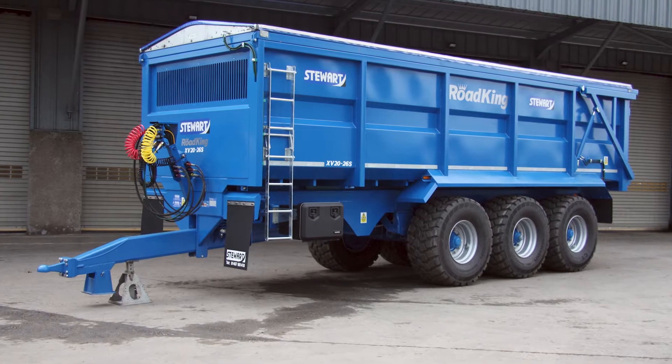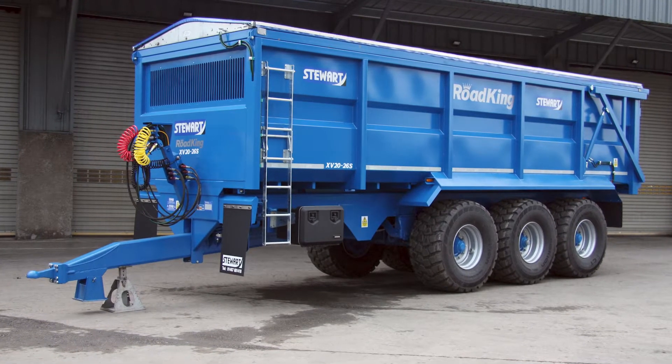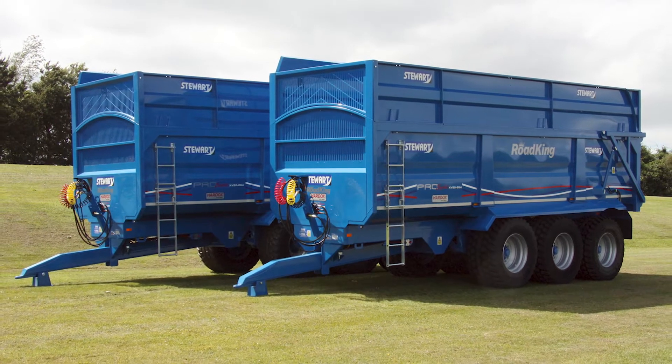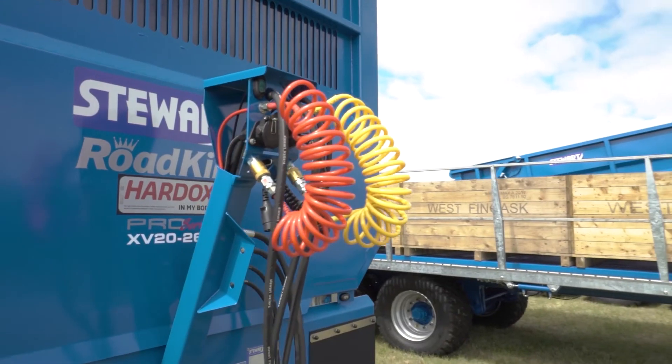The Road King trailer is fitted with three axles on air suspension and a steer axle, which makes it a very nice trailer to tow when it's loaded to 20 tonnes.